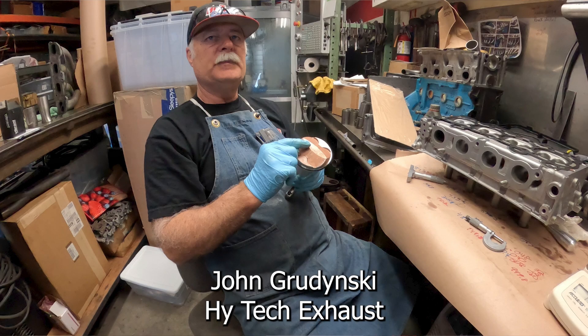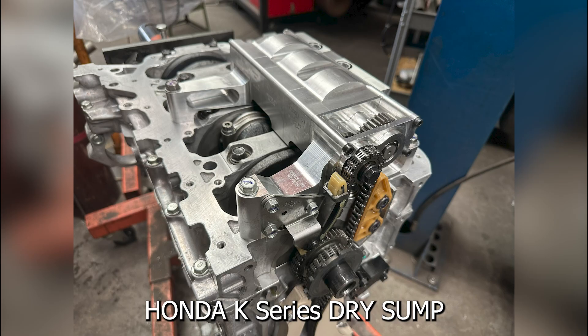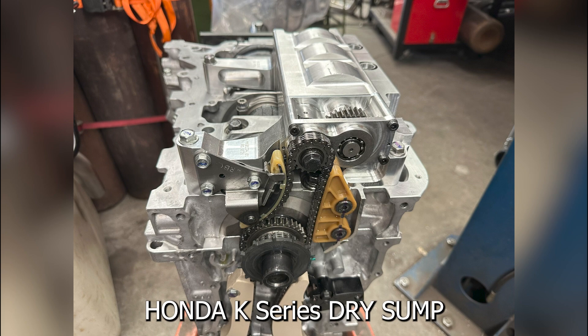Hey guys, AJ with Relentless Racing. Welcome back to the channel. I've been working with John Gudinski from Hitek Exhaust building engines, and this K20Z3 is an odd one. It has a dry sump system which was designed, developed, and fabricated by Honda.